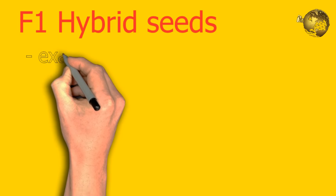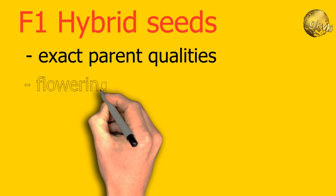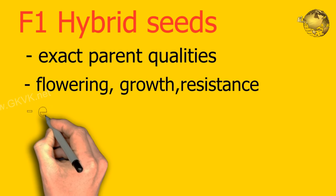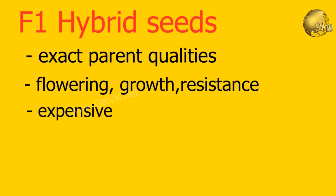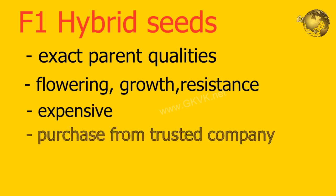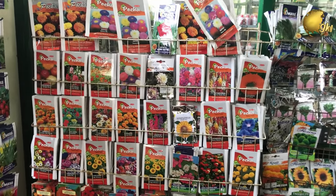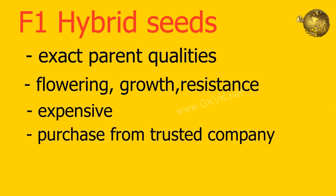Regarding F1 hybrid seeds, the first generation: if you purchase a packet of F1 seeds, you should get exactly the same qualities as the parents — like flowering, growth potency and even disease resistance. It should produce the picture-perfect flowers or fruits printed on the seed packet. F1 seeds are the best, but they are generally expensive, so always purchase them from a trusted seed company.